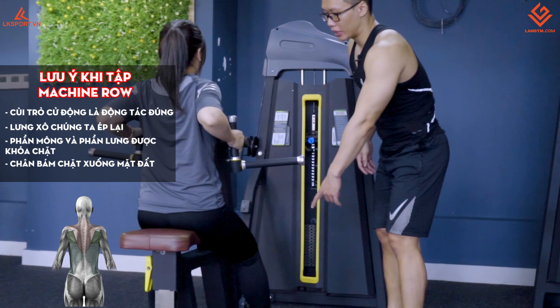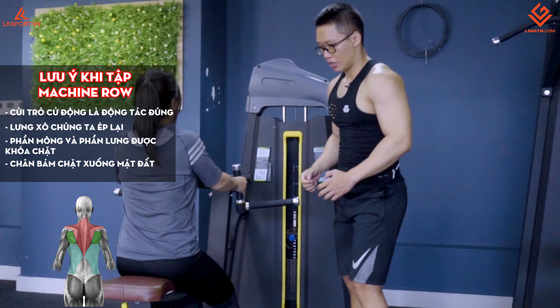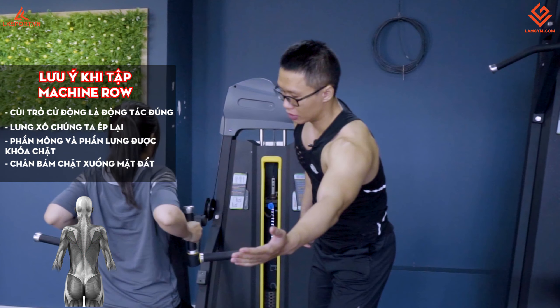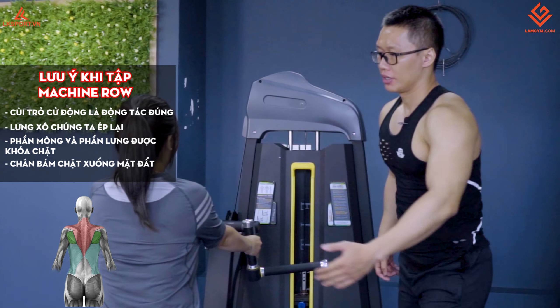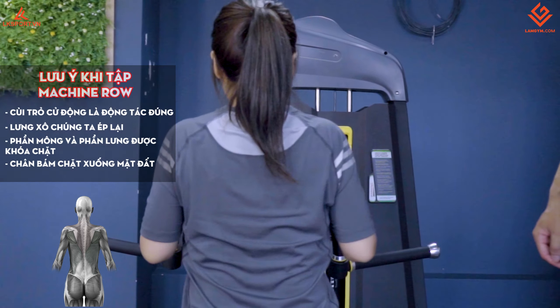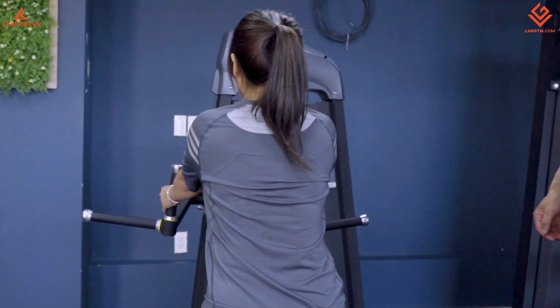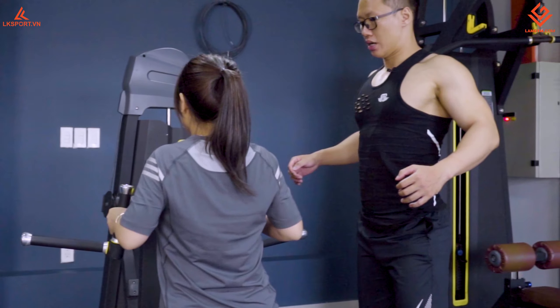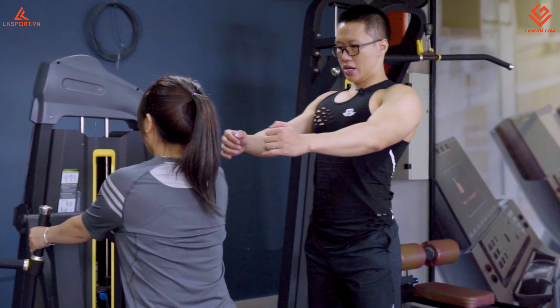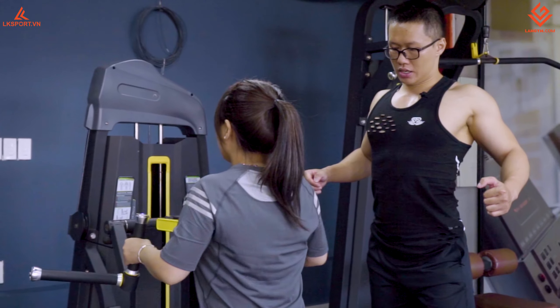Chân bám chặt xuống mặt đất, tay kéo ra thôi. Hoàn toàn không dùng lực lưng dưới để kéo người ra sau. Kéo ra sau thì nó sẽ ép phần lưng xô lại. Ưỡn ngực ra, lên ưỡn ngực ra, đúng rồi.